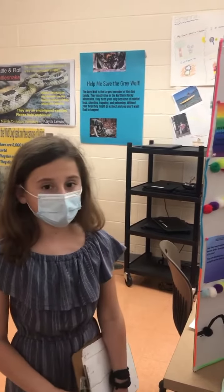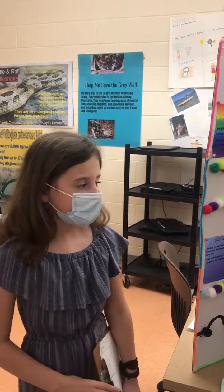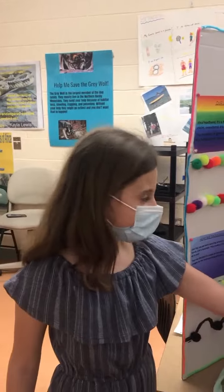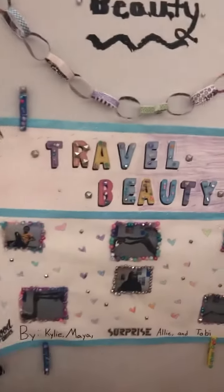Materials that we used to create this invention were an old scrunchie, scissors, and accessories to jazz it up. And you could take a second to look at all of our photos of what it looks like in our products.